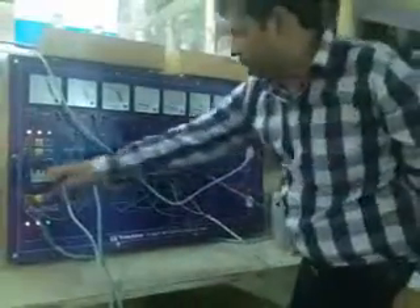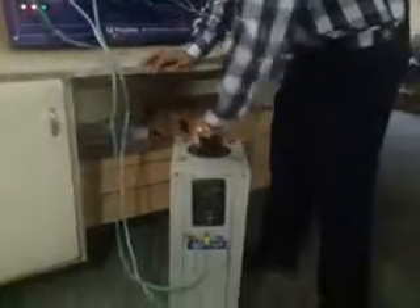Now you have to note down the readings in each case, and then switch off the trainer and put the variac back to the zero position.